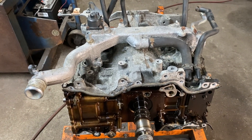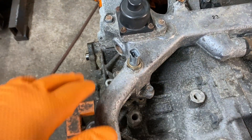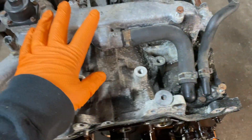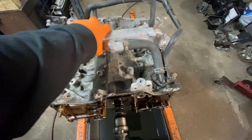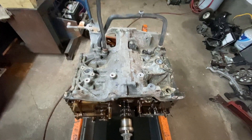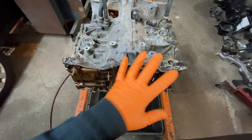From this point, you're going to take off the water channel. It uses 10mm bolts — one, two, three, four — and a hose, plus three other 10mm bolts. Take this off. It comes out of the way and you'll have some o-rings there. Before we split the block, take the bypass hose off over here as well.